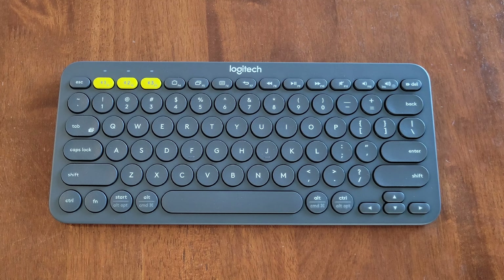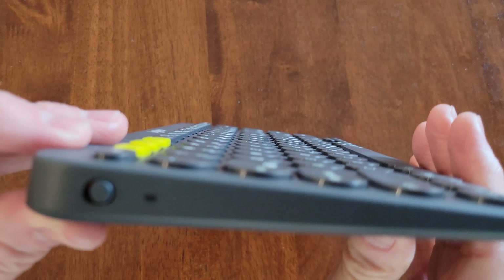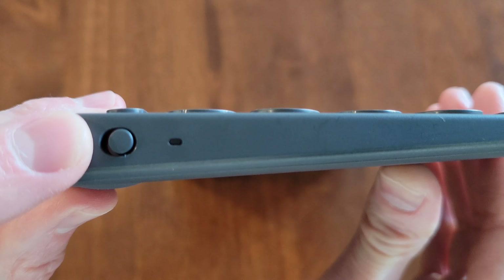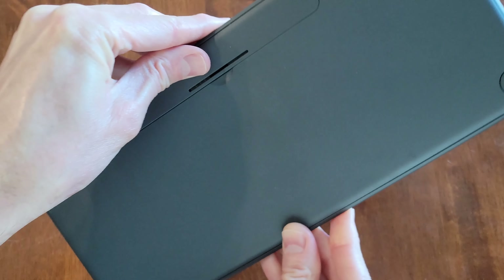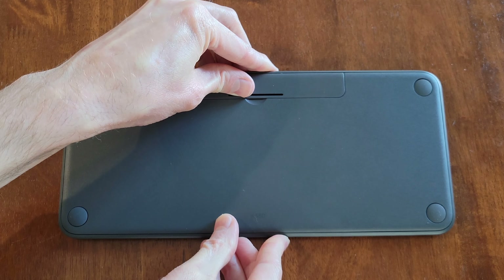So the first thing that we need to do is to make sure that the keyboard is turned off. And on the side of the keyboard, this is the on-off switch and it's currently in the off position. And then I'm just going to turn the keyboard over and gently set the keyboard down like so.